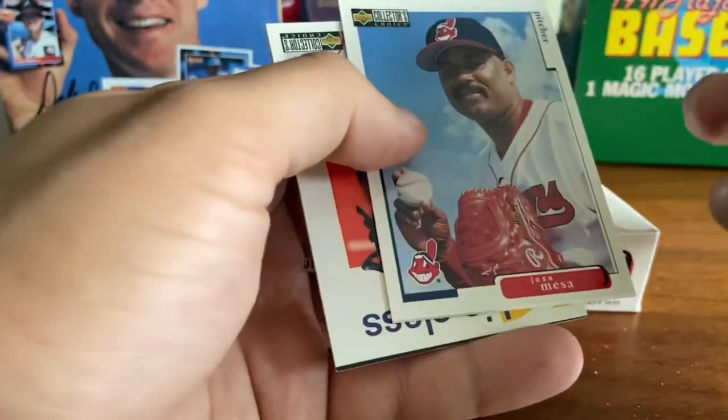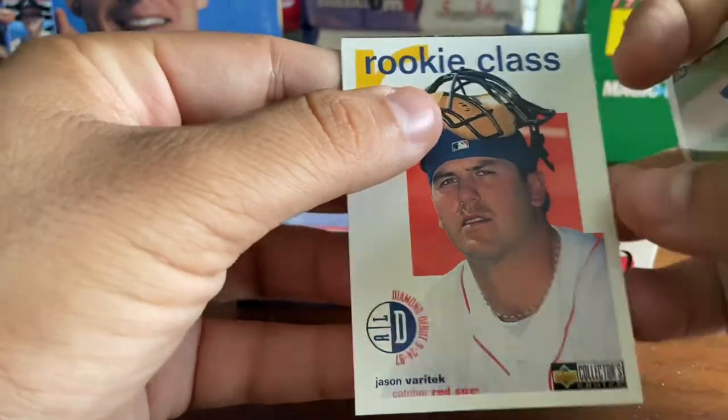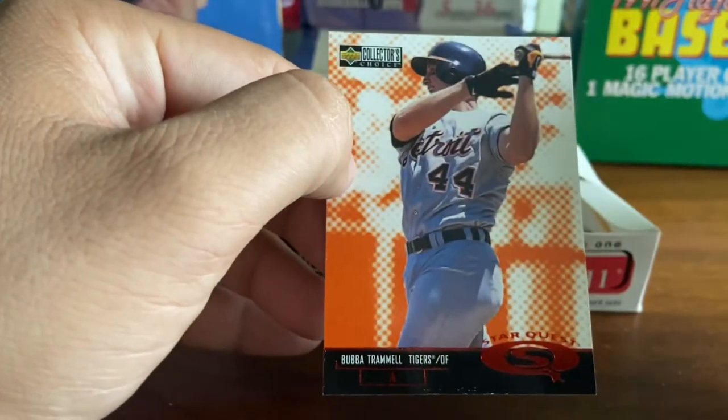Joe Vitiello. This one's sticking a little bit but not damaging the card. We're at Jose Mesa. Mariano Jansen. And a rookie class of Jason Varitek — hold on to that. And Star Quest of Bubba Trammell.